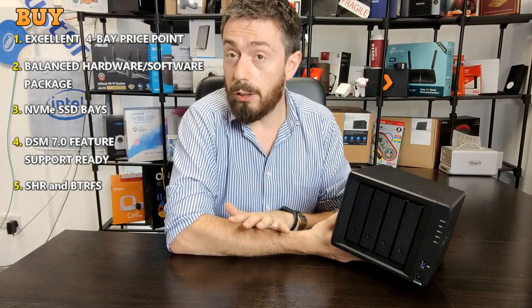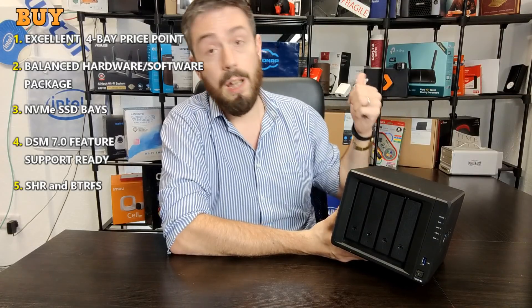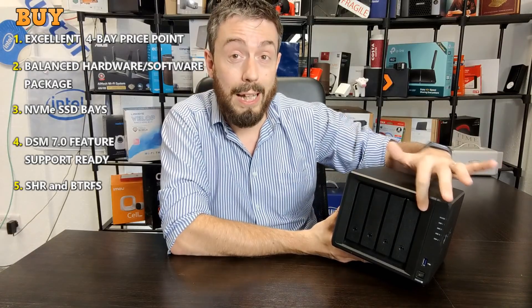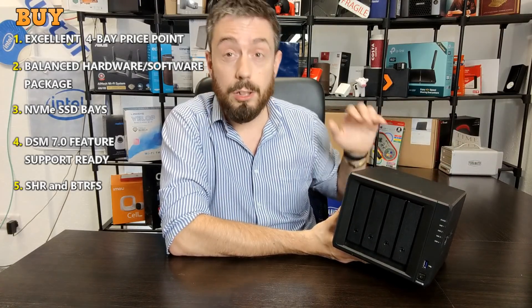Reason number five: SHR and BTRFS. Although these two systems are supported on a myriad of other Synology platforms, the BTRFS file system and Synology Hybrid RAID are supported on this device to a much more useful degree. BTRFS can be utilized as a standard file system with faster background snapshots, better shared folder duplication, integrity checks, and file self-healing. On a larger file system taking advantage of VMs, widespread backups, and a multi-tiered backup strategy, a 4-bay is a better place for that file system. Synology Hybrid RAID is far more useful in a 4-bay where you can mix and match drives over the system's lifespan than in a 2-bay.